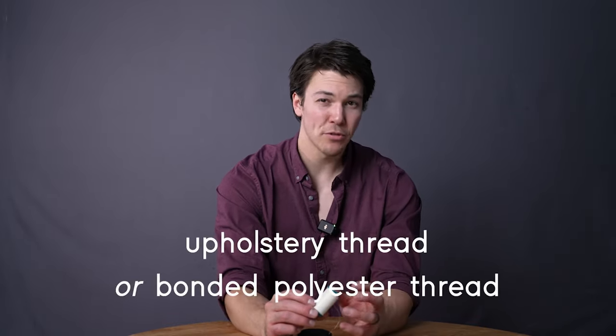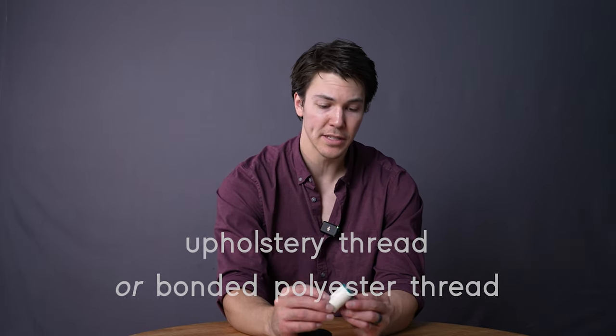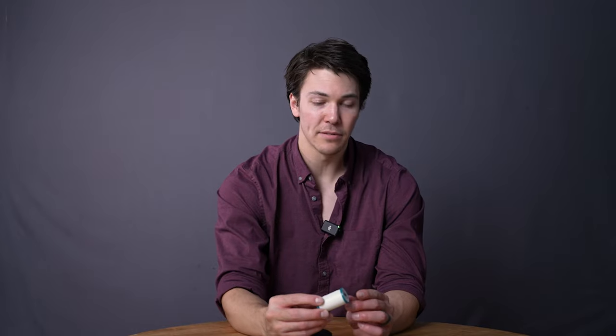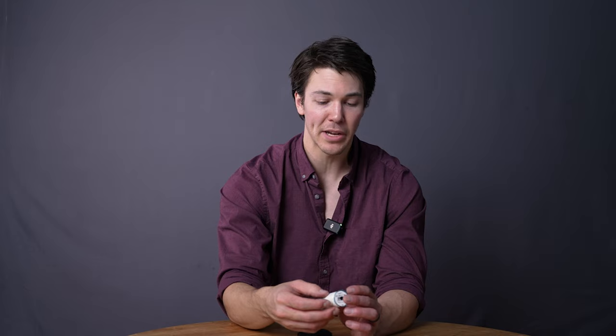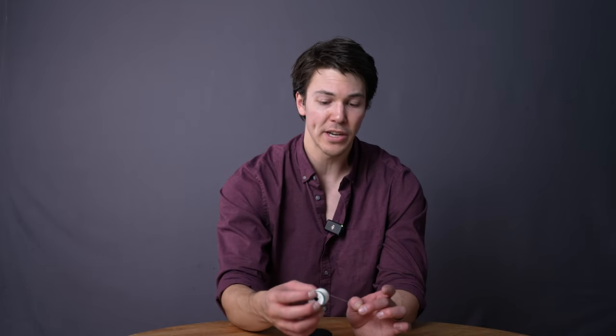We recommend using either an upholstery thread or a bonded polyester thread, which is what this is. Generally, I recommend sewing these kits with a black thread because it matches the hardware and the webbing better. But just for the sake of this tutorial, to make it easy to see, I'm using white thread.